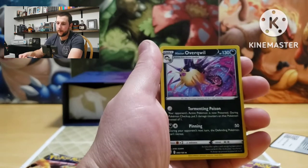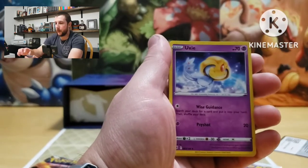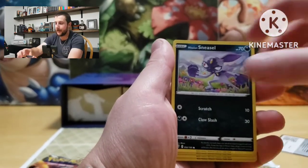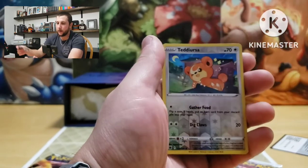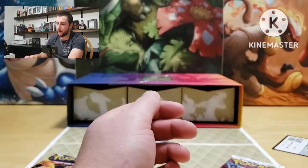Karrablast, Overqwil, Oshawott, Barboach, Misdreavus, Sneasel, Ralts, Magnemite — the reverse is a Teddy Ursa, Leafeon — non-holographic.